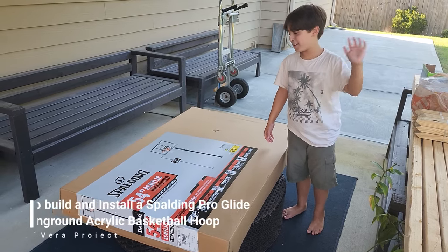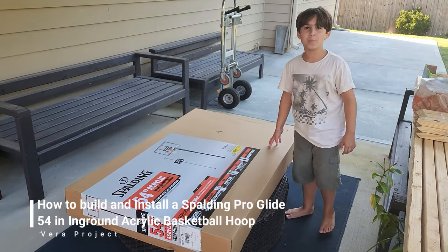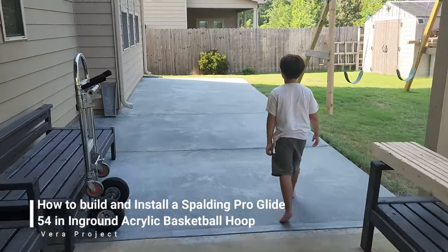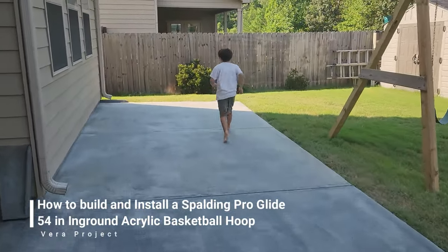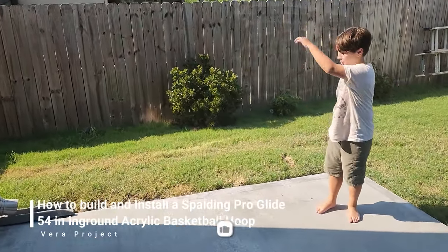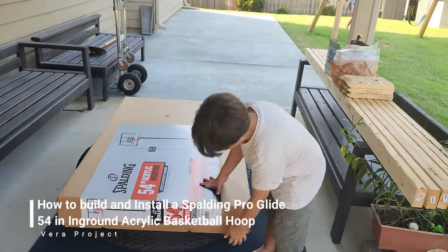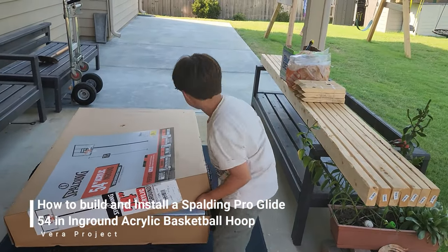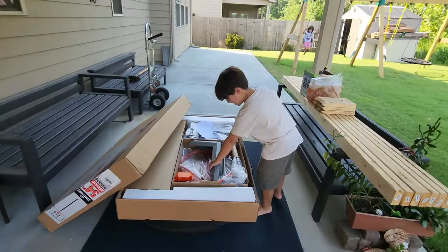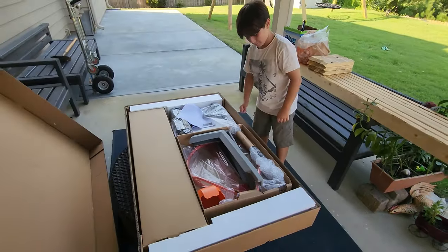Hello guys, welcome back to the Favorite Projects. Today we're going to be putting up a Spalding in-ground basketball hoop. We're going to open it and build it first, and then we're going to dig.